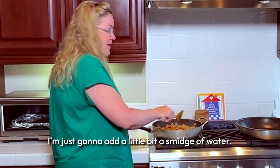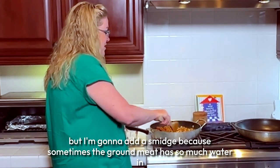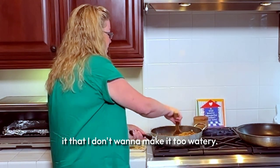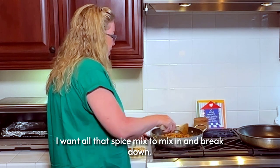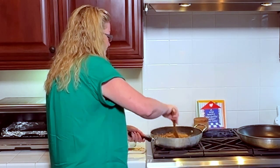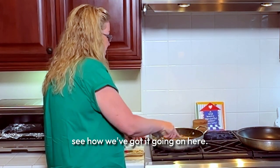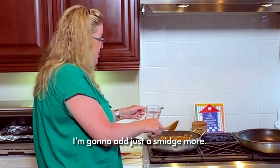I'm going to add just a little bit of water — it calls for some, but I'm adding just a smidge because sometimes ground meat has so much water that I don't want it too watery. But I want that spice mix to blend in and break down. So I'll add a little water at a time. That looks good — I'm going to add just a smidge more.